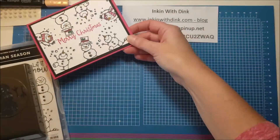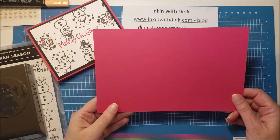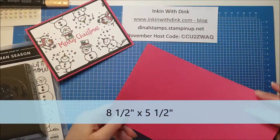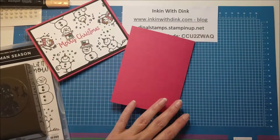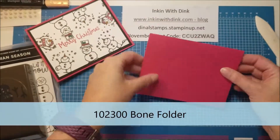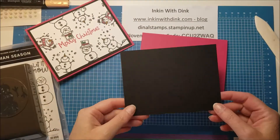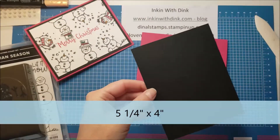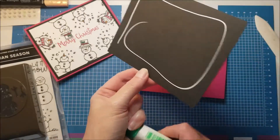I love the pink and the black together — I think they're super pretty. So I'm going to start off with a piece of melon mambo cardstock that measures eight and a half by five and a half. I'm just going to fold it in half and use my bone folder so it's nice and crisp. My next layer is going to be a piece of basic black that measures five and a quarter by four, and since I'm not doing anything to this layer I'm going to go ahead and adhere it down to my card front.